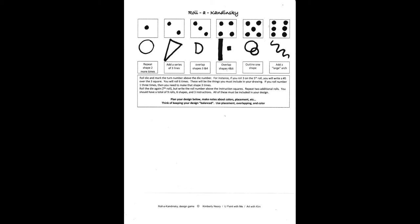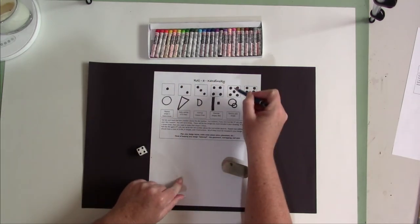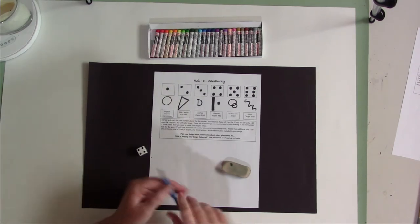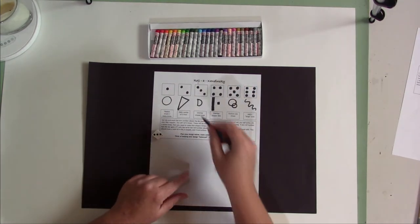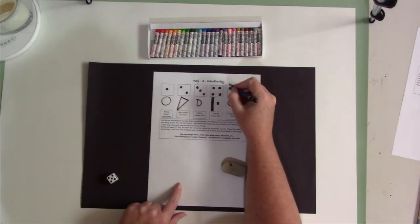Looking at my worksheet, you may recognize some of these shapes from Kandinsky's work. To play, I'm going to follow the rules on my printout. Now, we will roll our dice a total of nine times, so we will have the numbers one through nine written on our paper above the corresponding die number. For my first roll, you'll see I got a three, so marking a number one above the die three on my worksheet. This tells me something I have to include in my design.